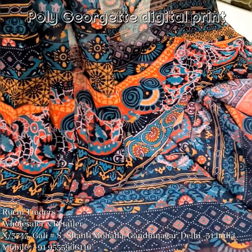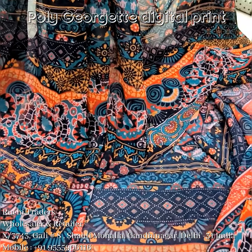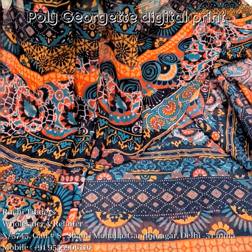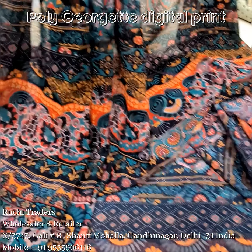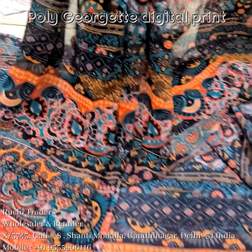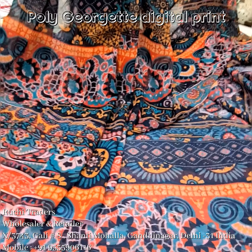These are the georgette prints I showed in my video. If you like any, I will send you the pictures separately. You can subscribe to my channel, and if you want more detail about this fabric, you can share your details on my WhatsApp — my WhatsApp detail is below this video. Thank you.